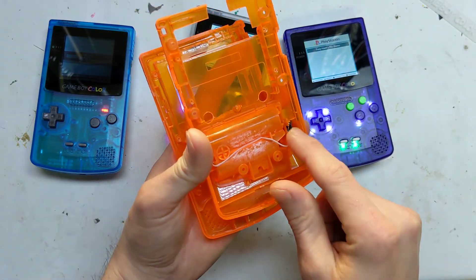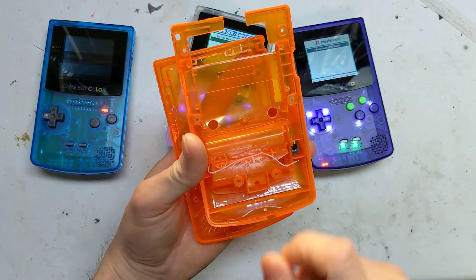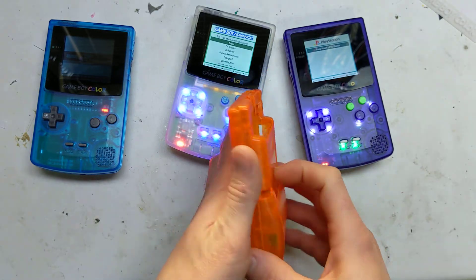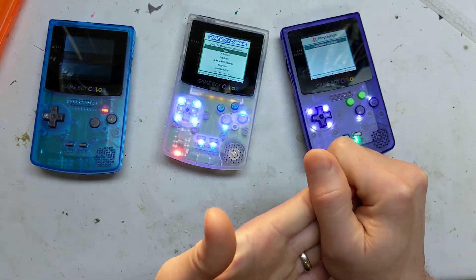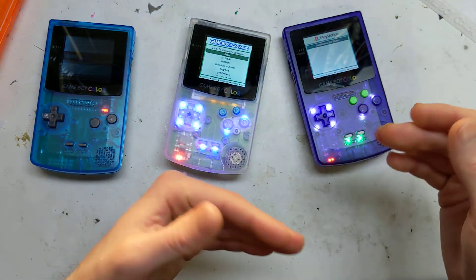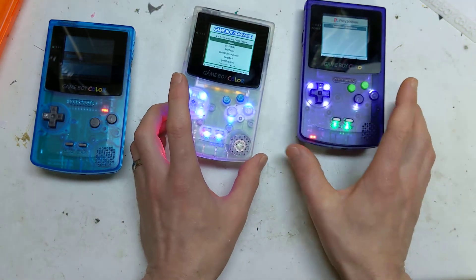The power port cover just glues straight in, and you glue the connector on and solder straight onto it — or if you prefer, you can just solder straight from the battery bay onto the board. But yeah, as usual there'll be all the files, all the 3D print files, and a full tutorial playlist as well as a blog post talking about all the different bits in more detail. If I've missed anything, it'll be in there. As always, thanks for watching and happy hacking!